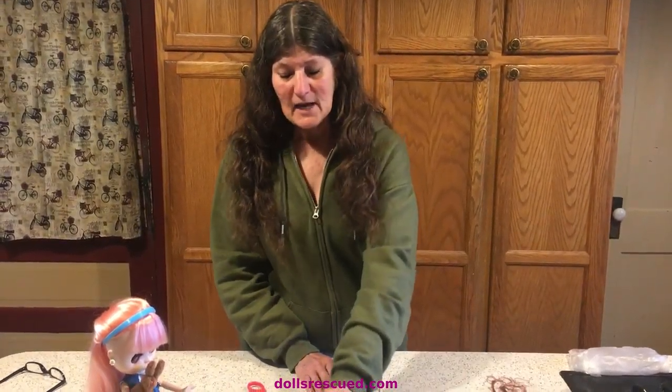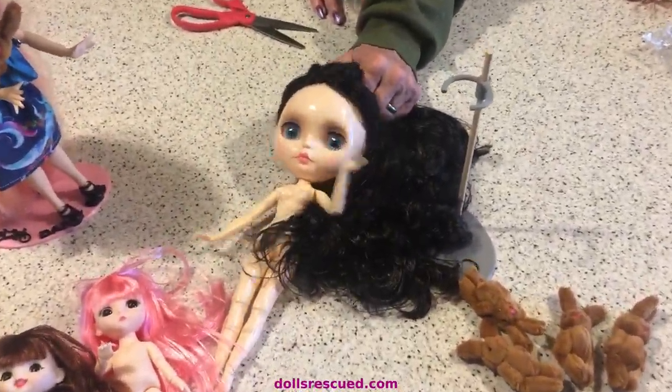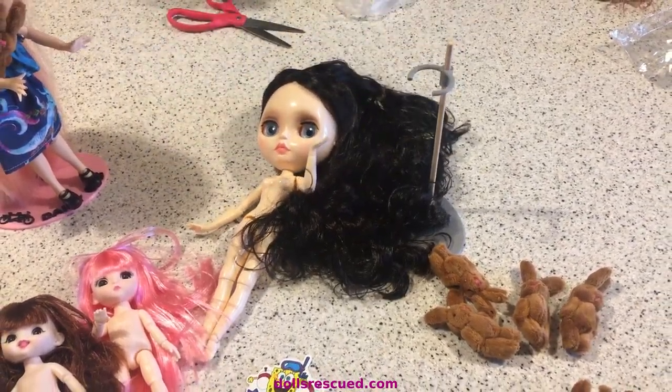Thank you for watching the Dolls Rescue Channel. Please leave a like, a comment, and subscribe. Don't forget — tell me what you think about my goth doll and what color eye chips you think I should use for the goth doll.